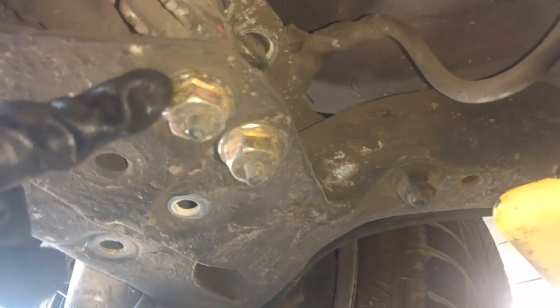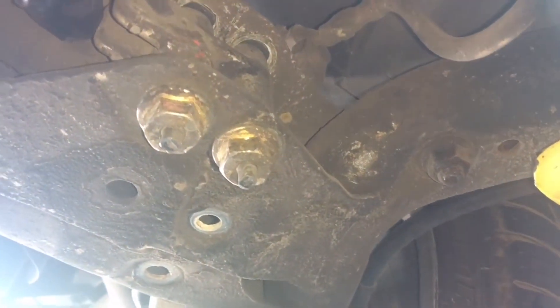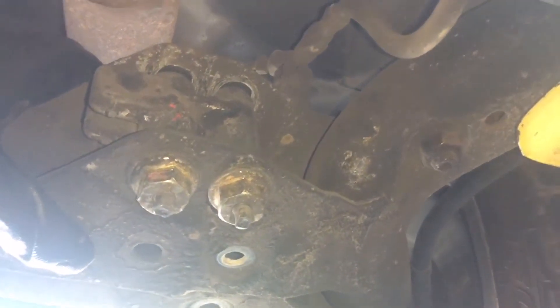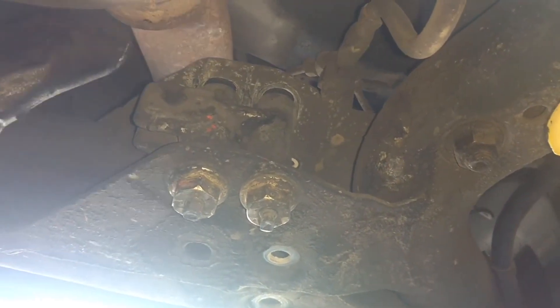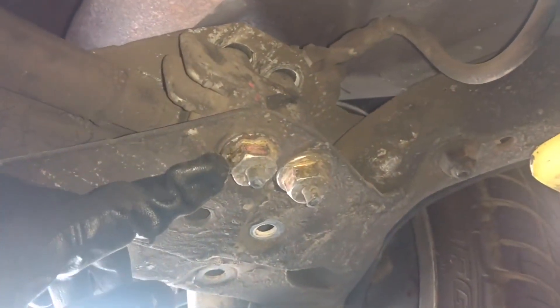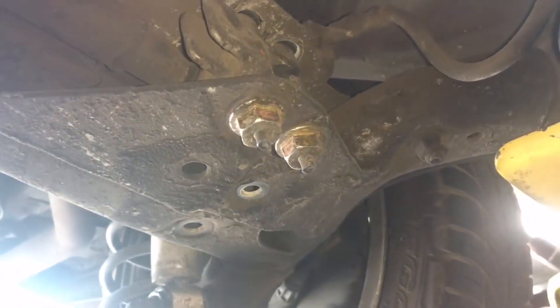First thing we're going to do is mark these bolts right here, because you've got to take these loose and marking them may help you get the alignment back close to where it was. I'm gonna get a wire brush and brush that up a little bit, because this car was aligned very close to perfect the other day and we want to put that back. You've got to take this loose to get that anti-sway bar in here, so let me mark this, take them loose, and work on getting the anti-sway bar in.